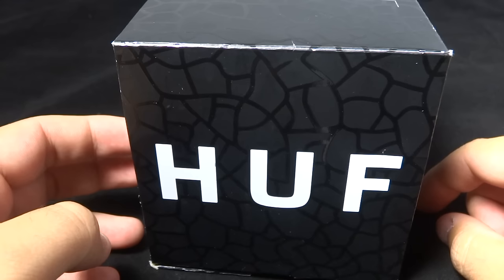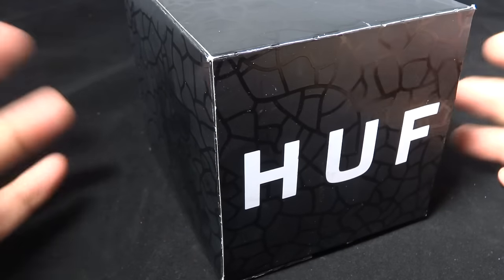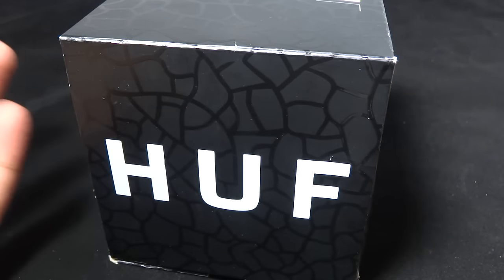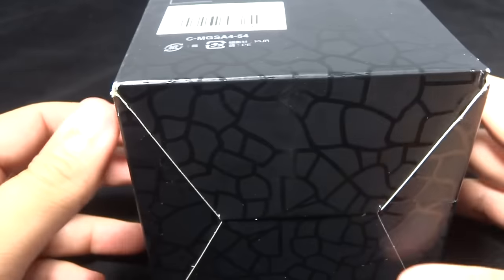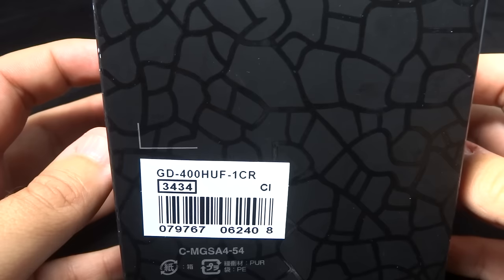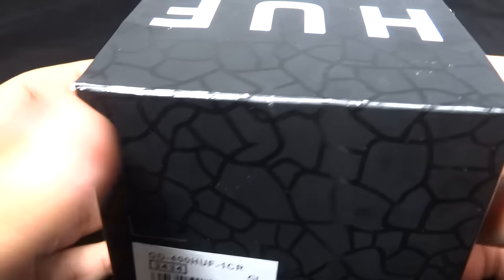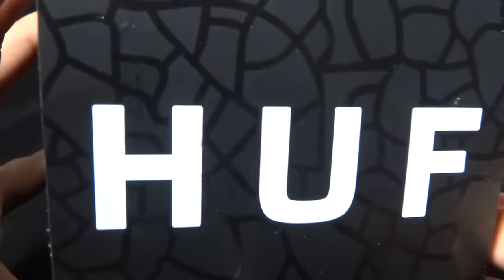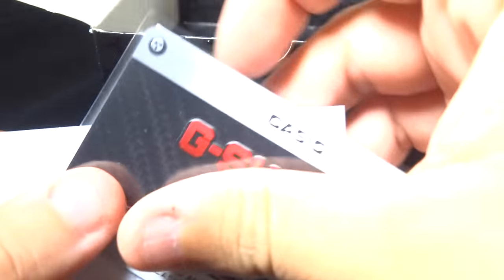Hey guys, what's going on, it's Mike835 again coming at you with another G-Shock video review and unboxing. Today we have the GD-400 HUF-1CR — the Huff collaboration with G-Shock. Let's just pop the top and see what we got.